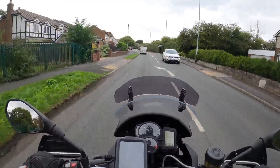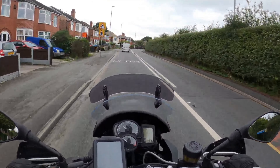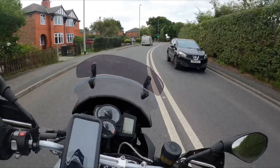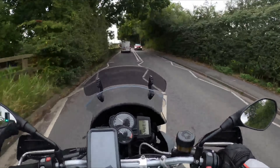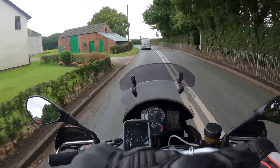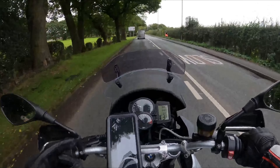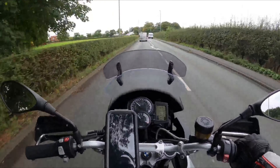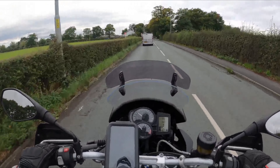Getting that working was a bit of a faff. When you plug things in it doesn't work, and I ended up having to look on forums because I thought something was broken. What you've got to do is have the GoPro switched off, plug everything in, power bank switched on, mic plugged in, and then turn the GoPro on with the side button. Don't use the quick capture button because that'll mess things up.